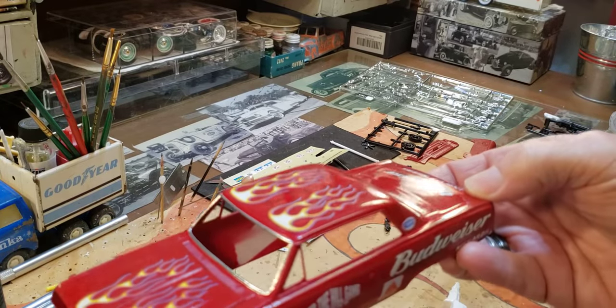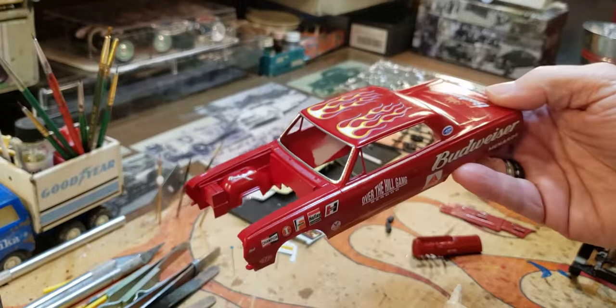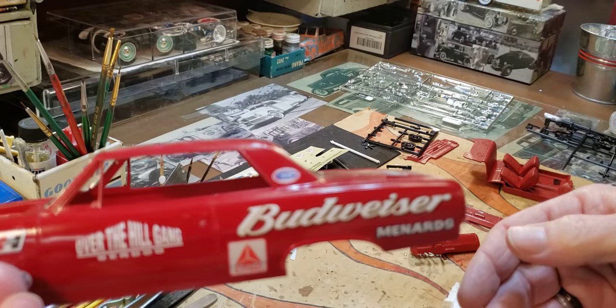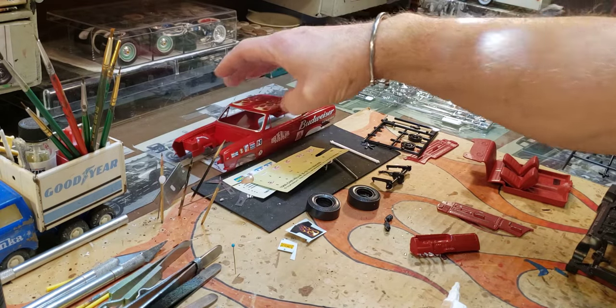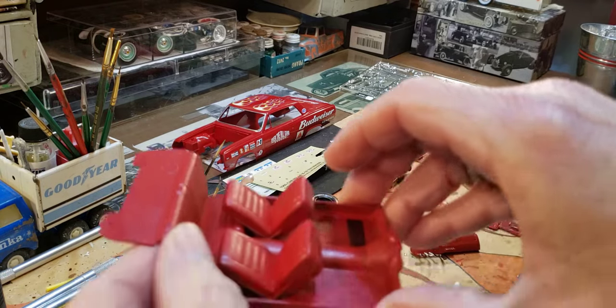I didn't want to do it to this one because it's a pretty cool car in real life, but I'm sure they made race cars out of them back then — so that's what I did. Put some decals on it and some flames — Budweiser decals from the junior NASCAR. It's gonna be red on red.